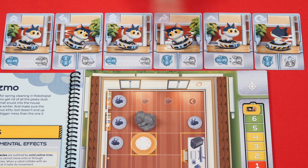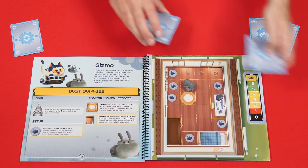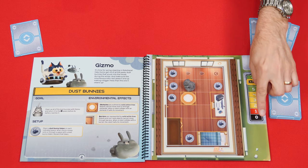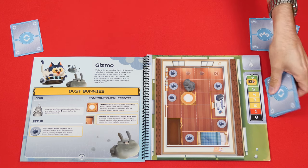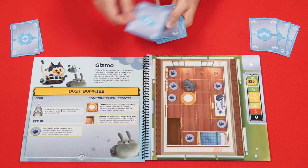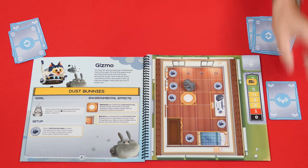Once all the cards in the queue have been executed, you move to the reset phase. Here you collect and shuffle the command cards from the row and place them on the bottom of the deck. Then move the battery marker down one space. If it's now on zero and the players have not accomplished the goal of the scenario, they immediately lose. Otherwise, starting with the player holding the fewest cards and going clockwise, deal new cards to everyone until they are back to a full hand size. You're now ready to begin a new round.